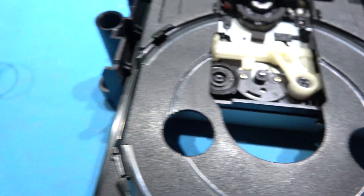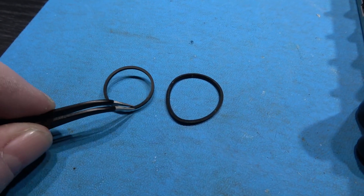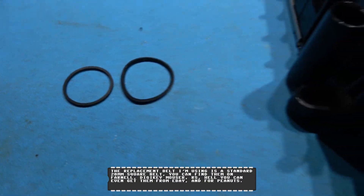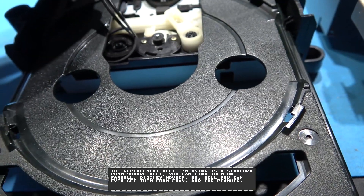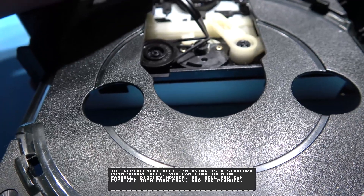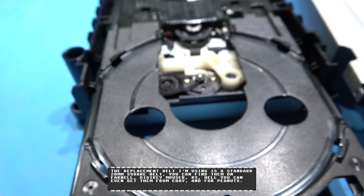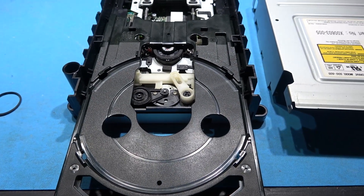I'm just going to whip the old belt off — there we go. That's the old one. You can see the size difference; the old one's stretched and the new one hasn't. So I'm just going to come in with my new drive belt, and that's it — all done. Put this back together and it should work again.